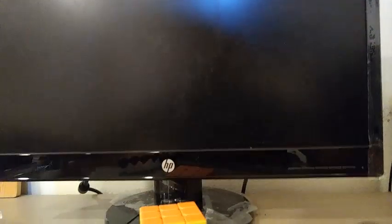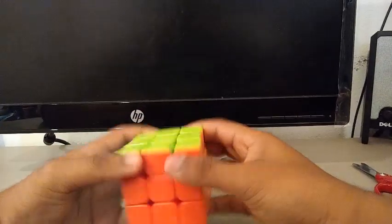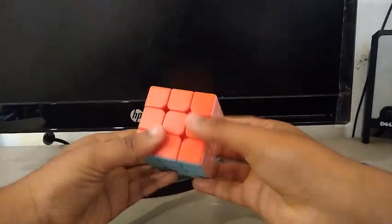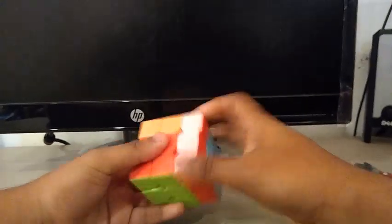There we go. It has frosted plastic, as you can see here. The tensions are pretty okay. Oh my god, it's really sandy — it's really dry out of the box. Not that great. It's so sandy out of the box.